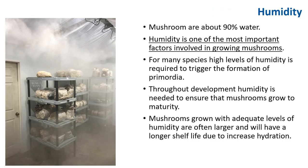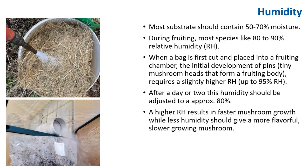Mushrooms are about 90% water, so humidity is one of the most important factors involved in growing mushrooms. For many species, a high level of humidity is required to trigger the formation of primordia. Throughout development, humidity is needed to ensure that mushrooms grow to maturity. Mushrooms grown with adequate humidity are often larger and will have a longer shelf life. Most substrates should contain about 50 to 70% moisture, and during fruiting most species like 80 to 90% relative humidity.